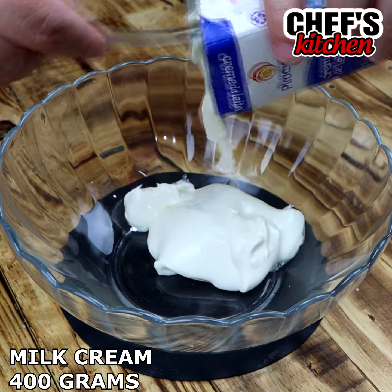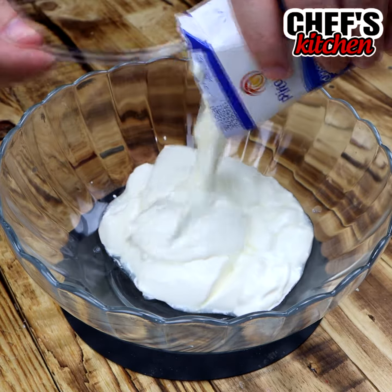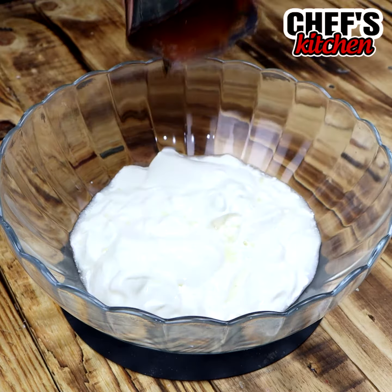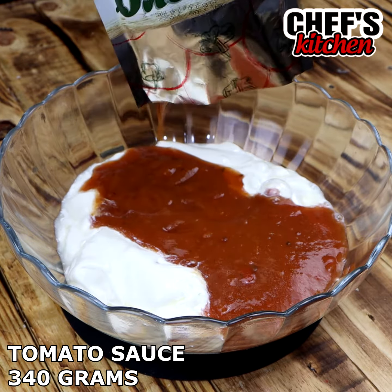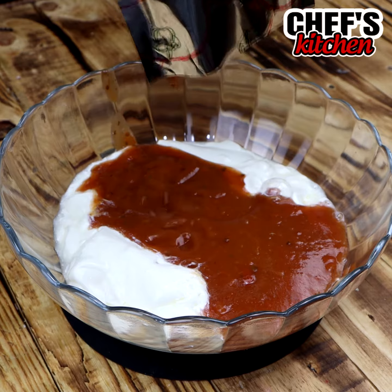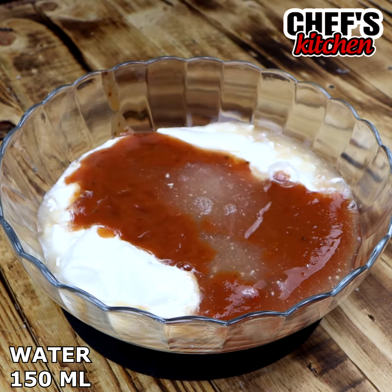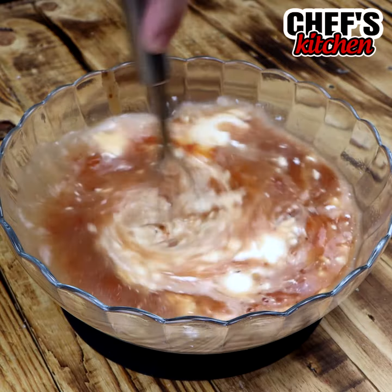Let's set it aside. In a baking dish, we're going to put 400 grams of heavy cream. Then we're going to add 340 grams of tomato sauce, which is one small package of tomato sauce. Then add 150 milliliters of water. We're going to mix these ingredients very well until everything is homogenized.